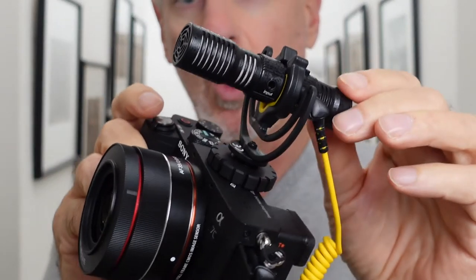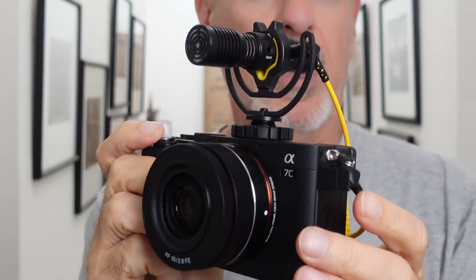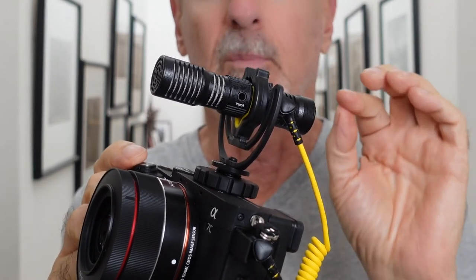You may have seen small shotgun microphones like this that fit on top of the camera. They're great because they don't need batteries, so you can't run out of battery power, but the problem with them is that they only take in sound from the front.